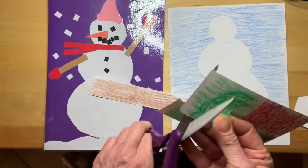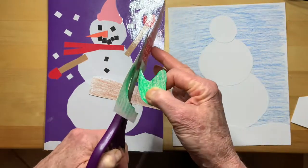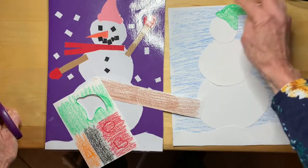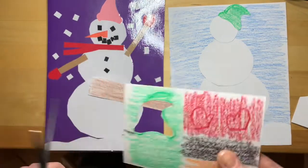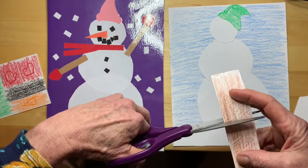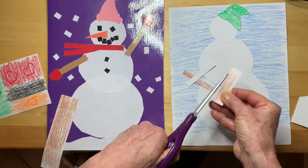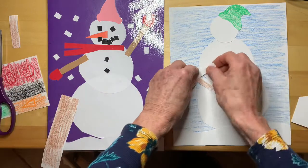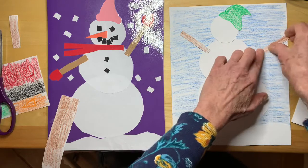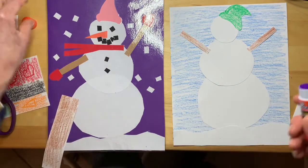I'm not sure this hat is going to fit, but I can always trim it to make it work. Yep, that'll work — so there's a hat. And I think what I'll do next is add a couple of arms. There's an arm, there's an arm. I'm just going to have this very happy snow person who's got their arms in the air like that.